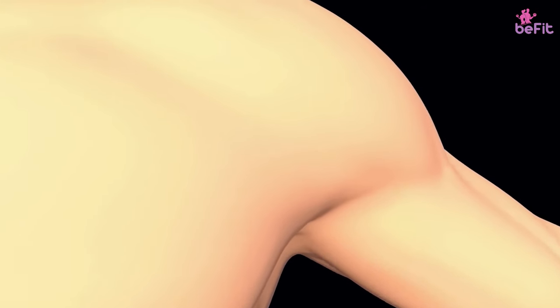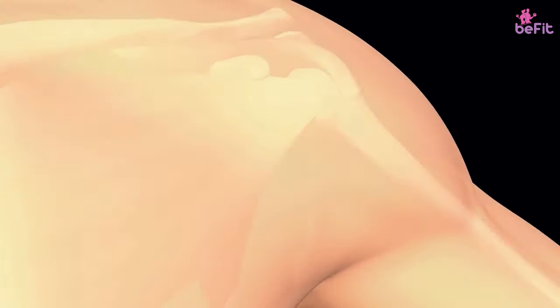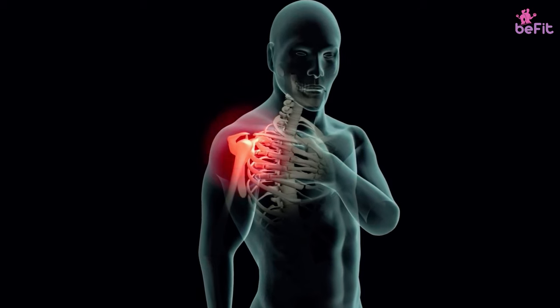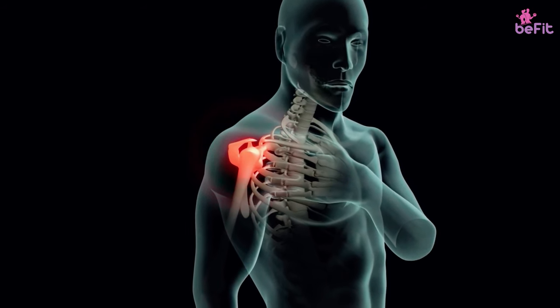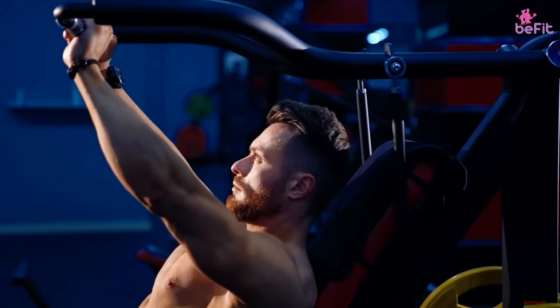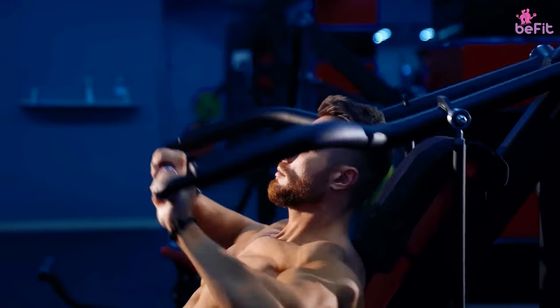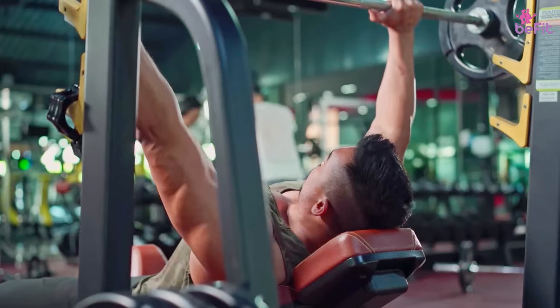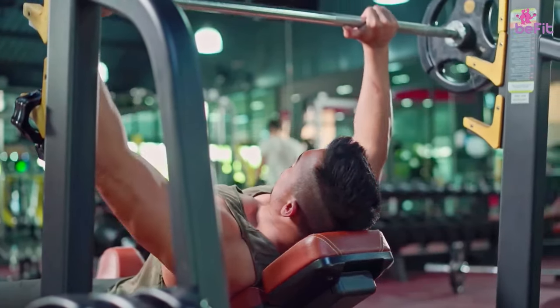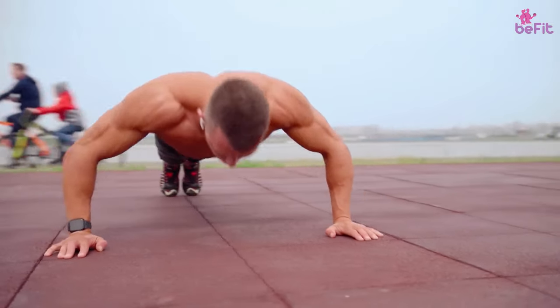In a dead hang, the entire weight of the body is held by the arms. And given that the arms are connected to your shoulders, how flexible your shoulders are decides how easy or difficult the activity is for you. If you practice it regularly, it opens up the shoulder muscles and increases their range of motion. This means you can now flex your shoulders across a larger radius without it feeling like a struggle.